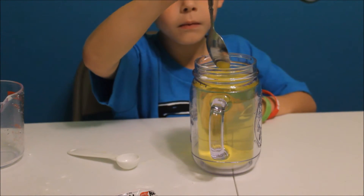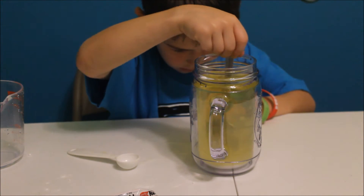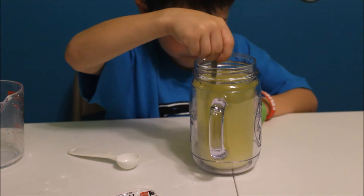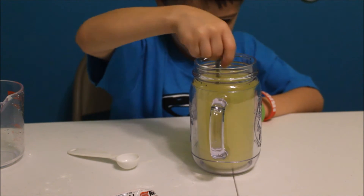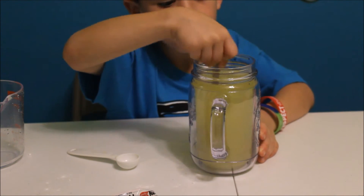Now we're going to stir it up, make sure that baking soda gets all nice and stirred up. Make sure to stir it until it's all dissolved. Okay, that should be good.